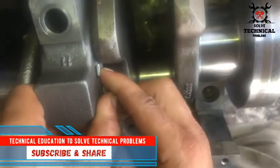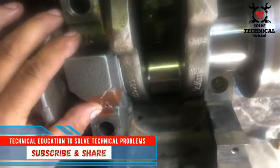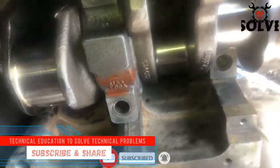The grooves on the thrust washer must be located against the crankshaft. Tap it slowly so it sits in perfect condition.